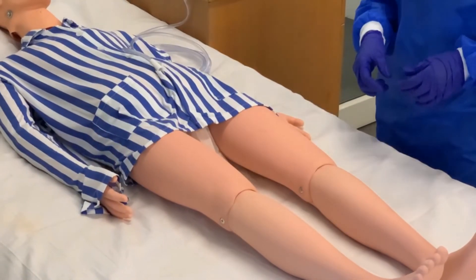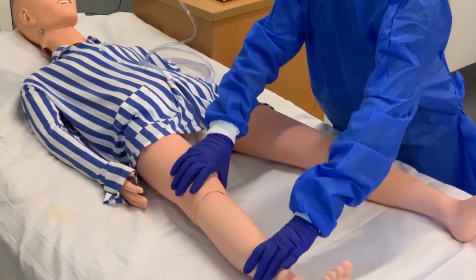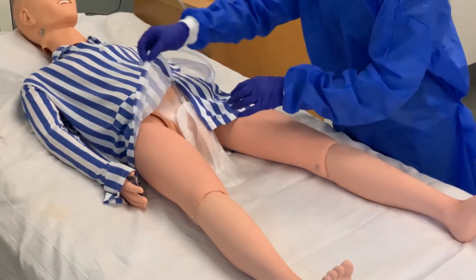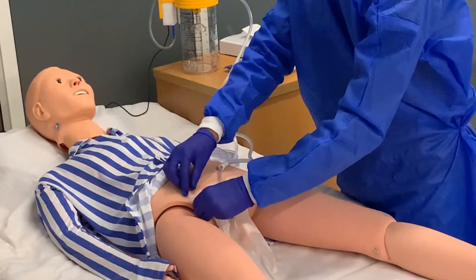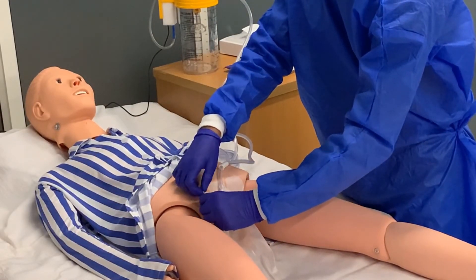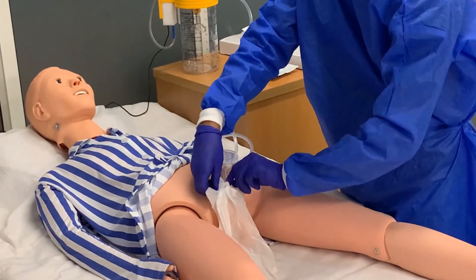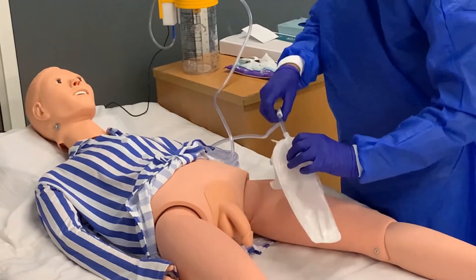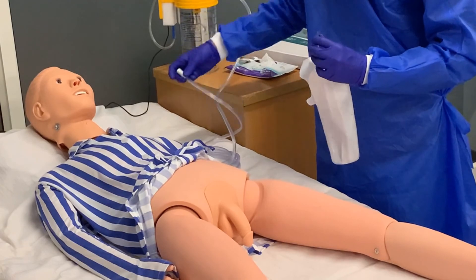To remove the device, position the patient in the supine position with their legs slightly apart. Position yourself such that the urogenital region is clearly visible and easily accessible. Starting from one end, gently remove the entire adhesive patch from the suprapubic region and carefully retract the shaft from the pouch lumen. Disconnect suction tubing and discard the device according to institutional protocol.